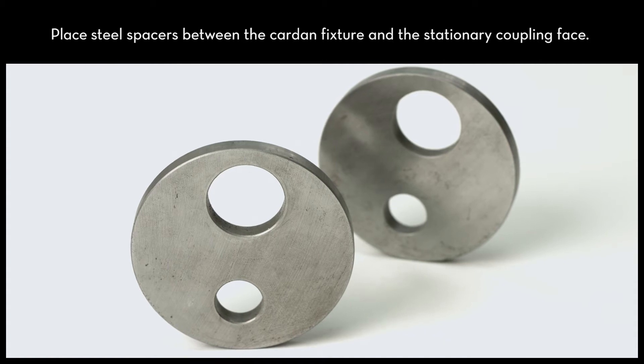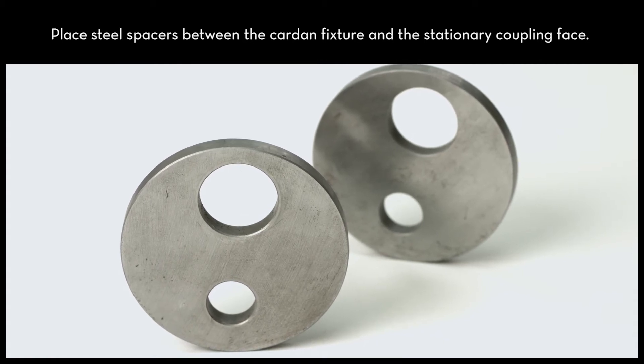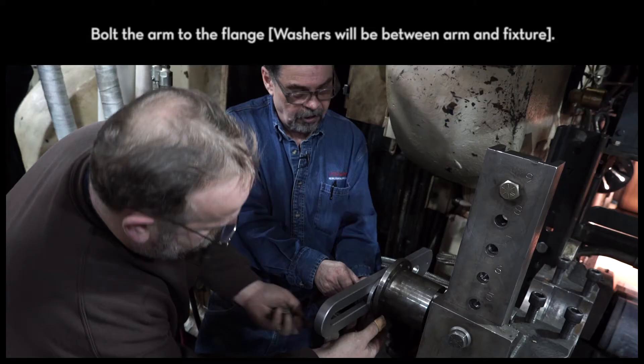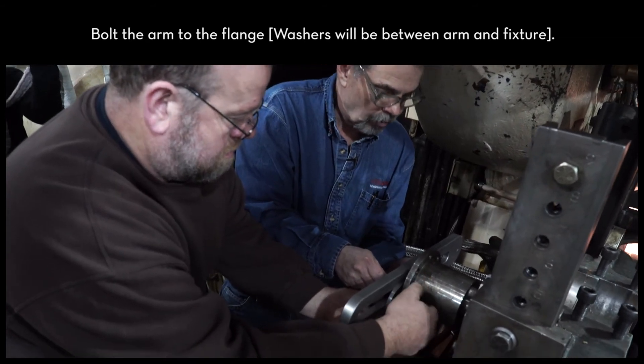The cardan kit includes two steel spacers. Place each spacer between the cardan fixture and the stationary coupling face. Bolt the arm to the flange — the washers will go in between the arm and the fixture.